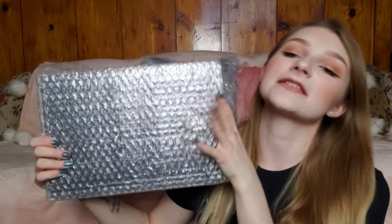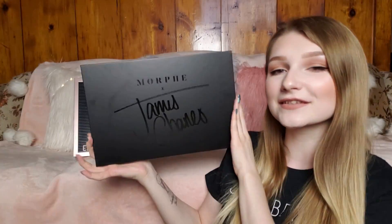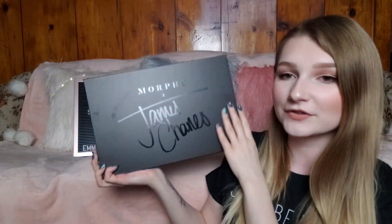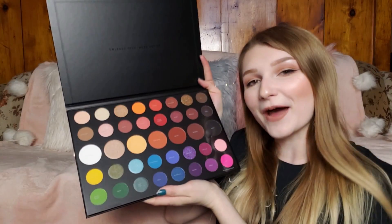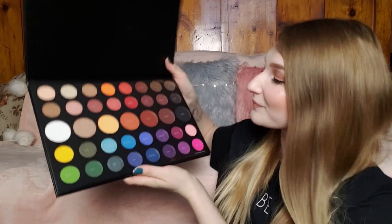I slid the palette out and it's in bubble wrap, which is nice because it didn't break. The sleek black packaging just says 'Morphe times James Charles.' My fingerprints are all over it — don't judge me, I already opened it and looked at it because I couldn't help myself, but I haven't swatched anything yet so that will be new.